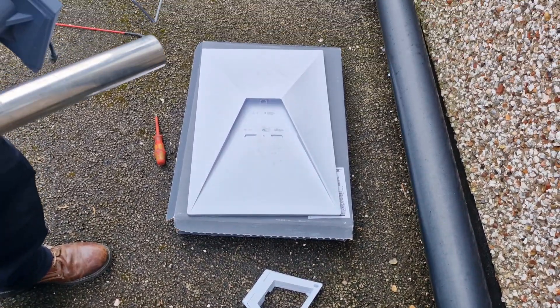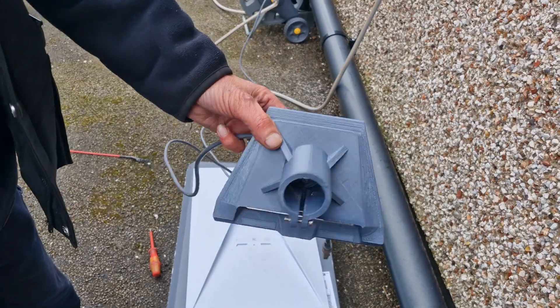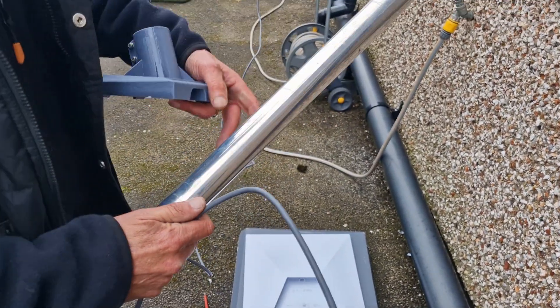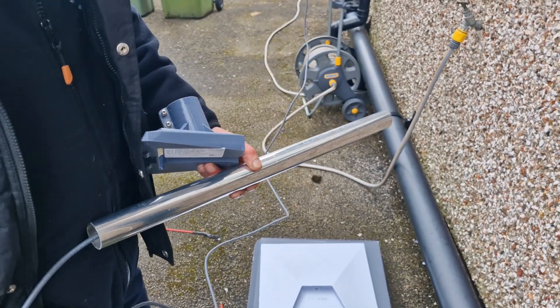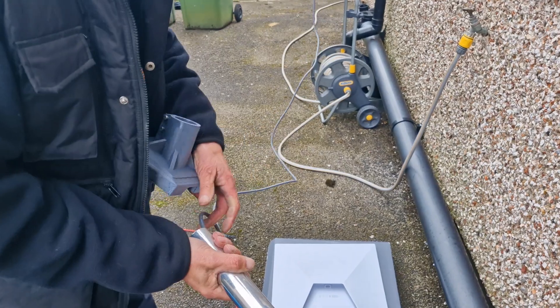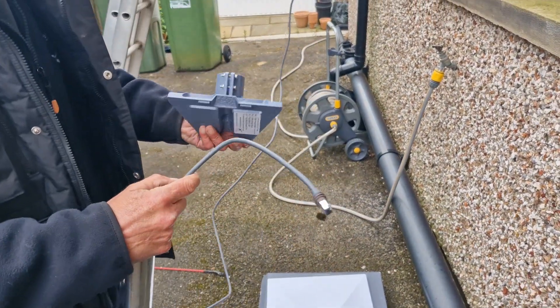Here we are with the Gen 3 mount and we've removed the kickstand, which is on the floor down there. This is your Starlink adapter. What we do is put the cable up the mast, out the other end obviously, then we go through the mount.